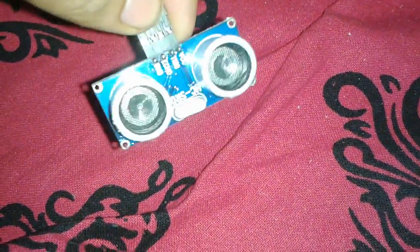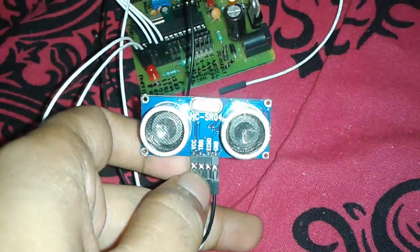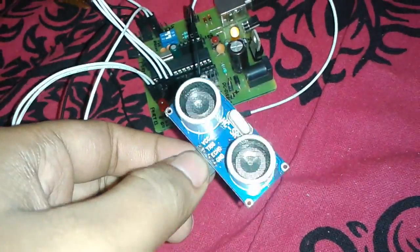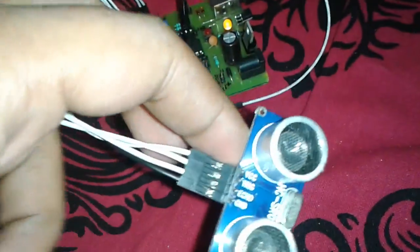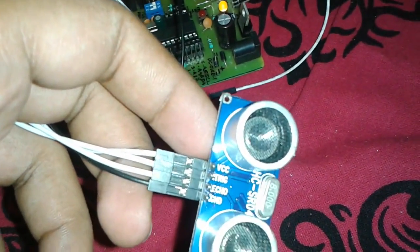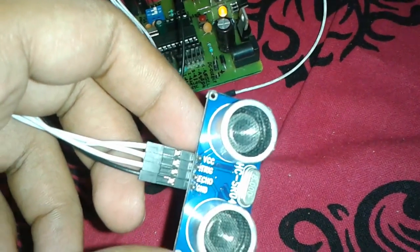Here I'm holding the HC-SR04 ultrasonic distance measurement device. It has four pins: VCC and ground for power supply, and two signal pins — one is the input and another is the output.